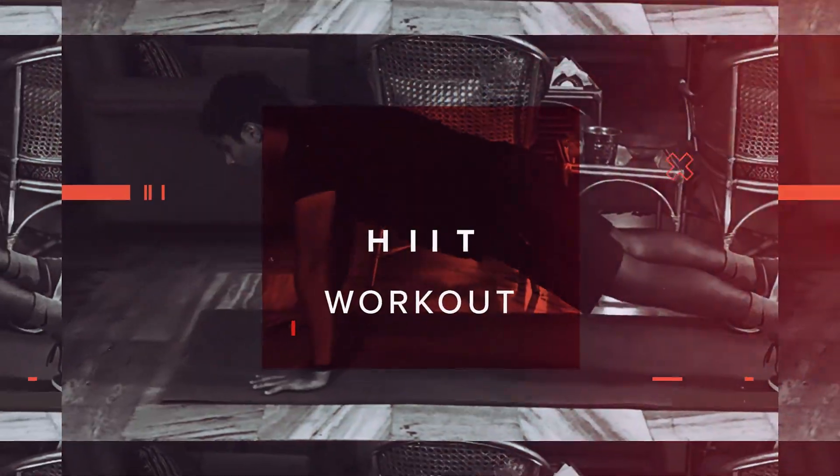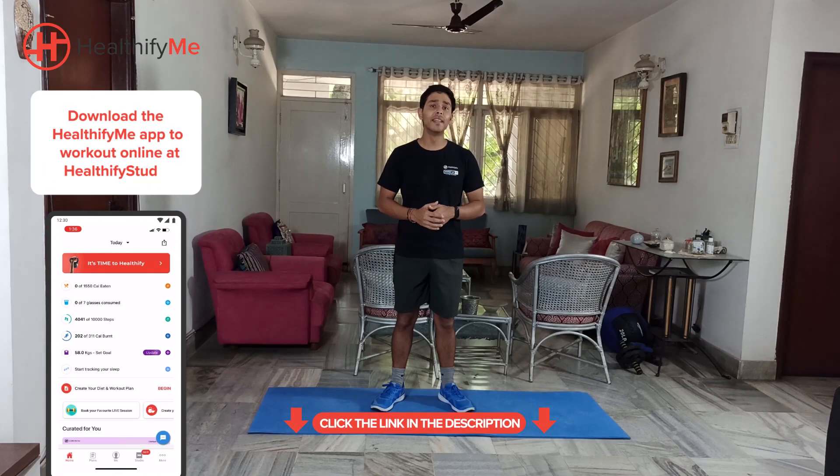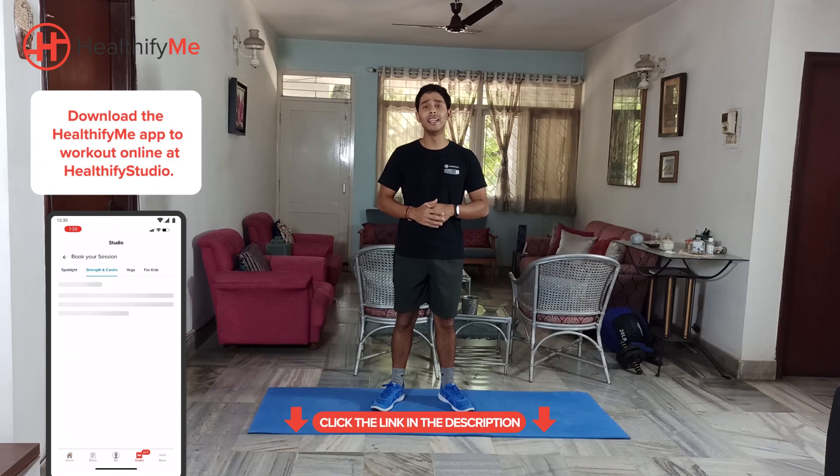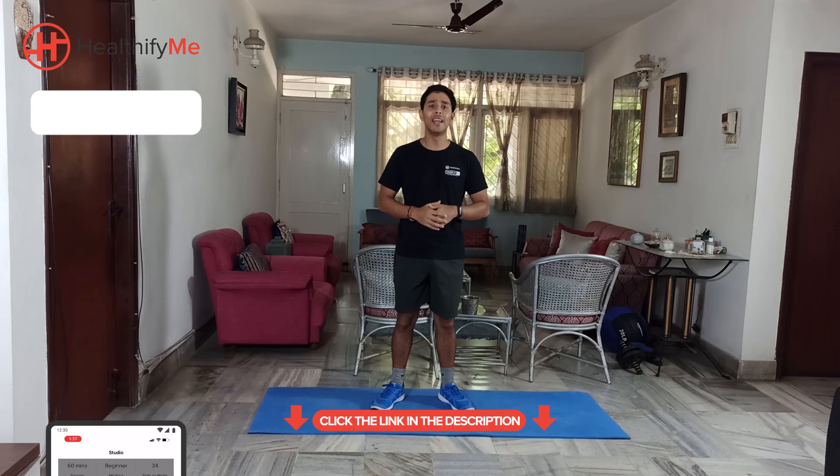What's up athletes? Welcome to this HIIT workout by HealthifyMe. My name is Jay and I'm going to be taking you through this session. Today we're going to be working on 6 different movements, working on your entire body, and these movements can be done anywhere without any equipment.